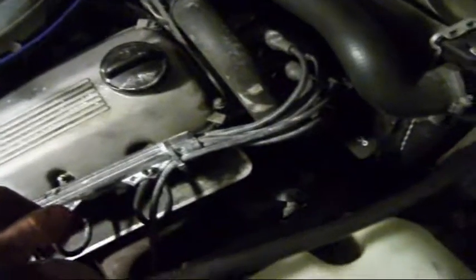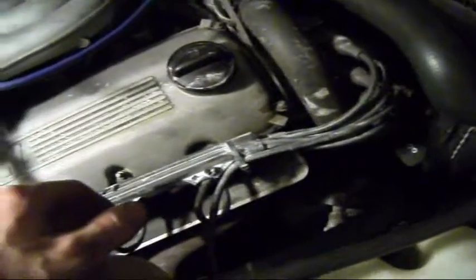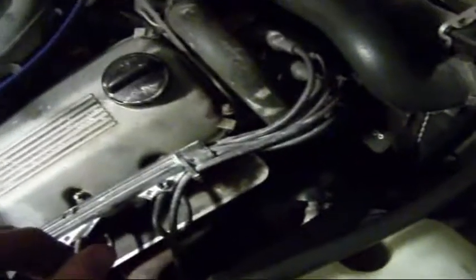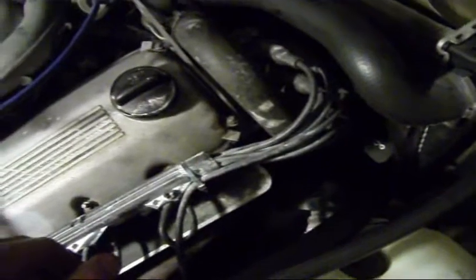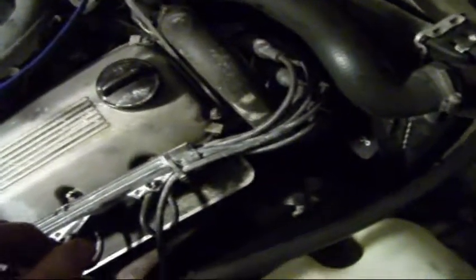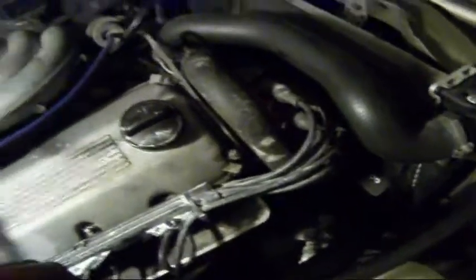The camshaft seal is sweating and getting all over the engine. It's not a big deal but it tends to stink a little bit. To fix it I've got to take all this off — take the radiator out, take the timing belt off. I changed the timing belt around 10,000 miles ago so I'm good for another 50,000 miles. I'll do it eventually and I guess that'll make another video.